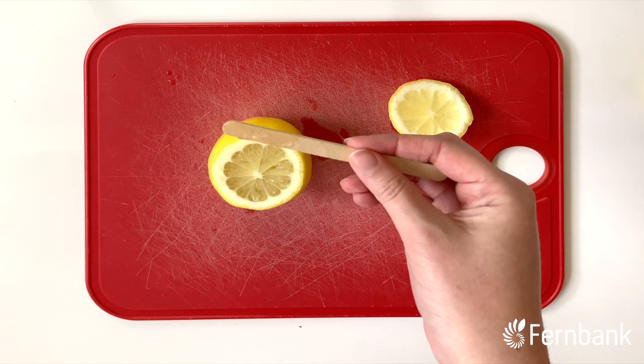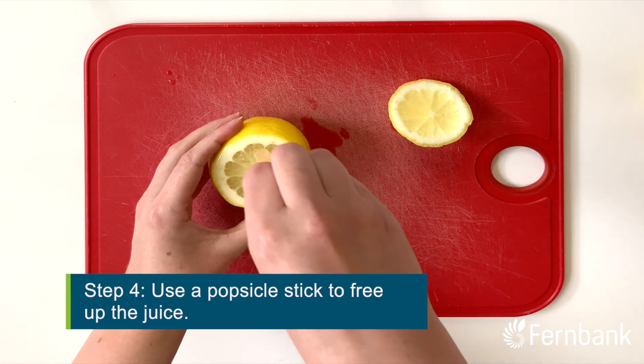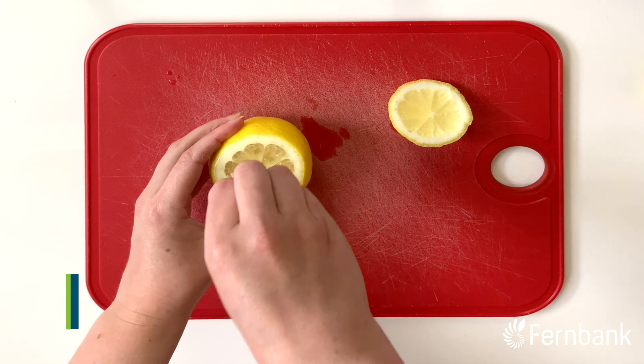Next, we're going to come in with a popsicle stick and sort of squish all those juices around, make sure they're flowing in there nice and wet.